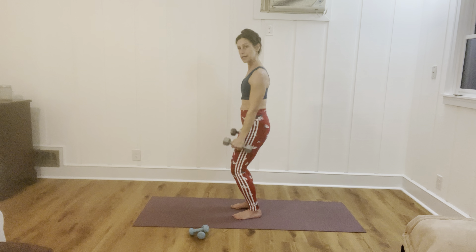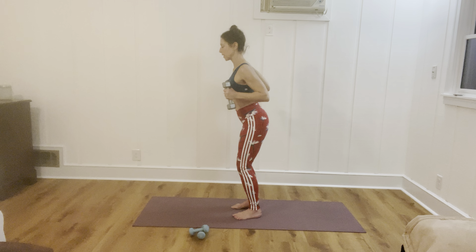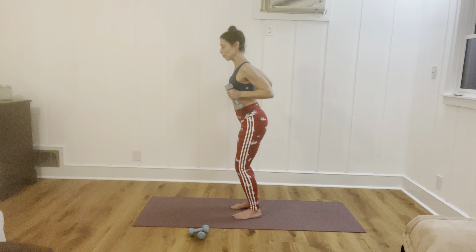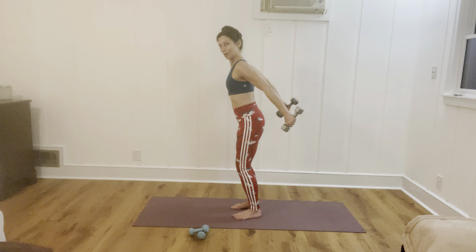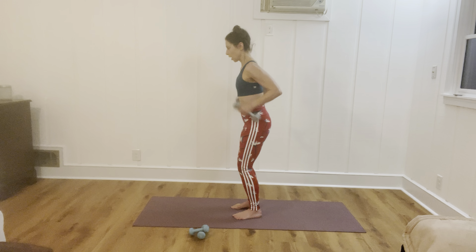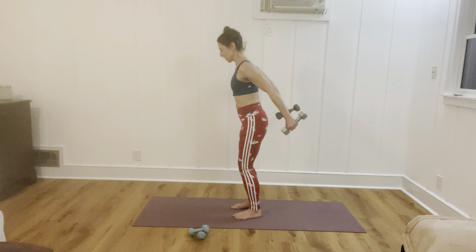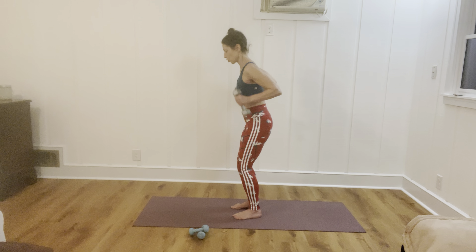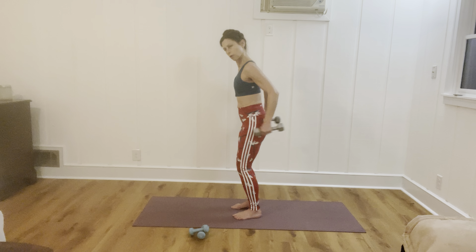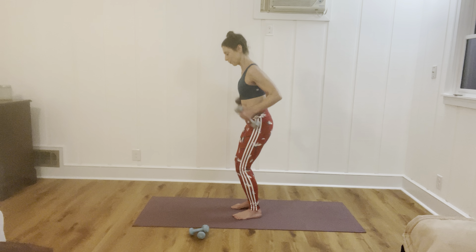Last exercise for our triceps — kickbacks. Knees soft, slightly hinge at the hips, opening out across that chest. Breathe in and exhale, press back. You're going to feel the back of the arms working, even if you're not using a heavy weight. We've got about four, three, two — you've got it. Hold there.